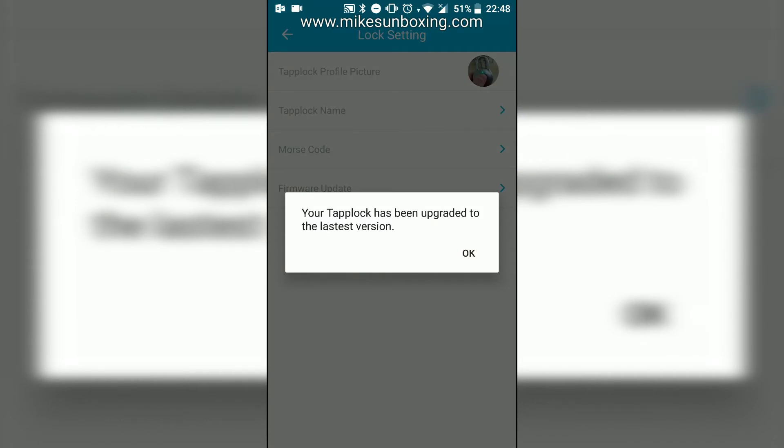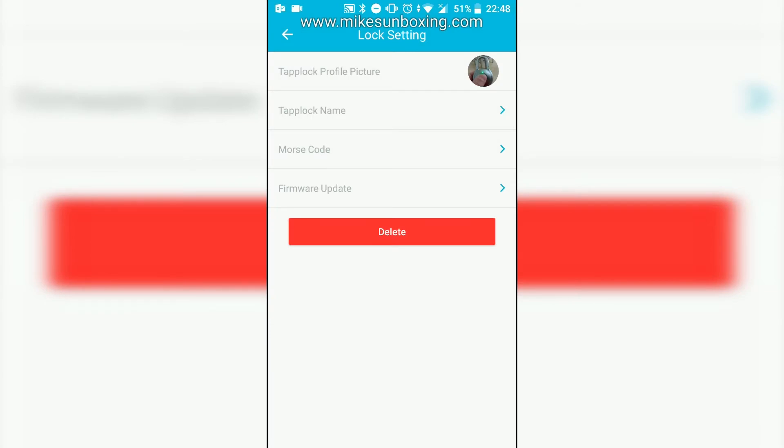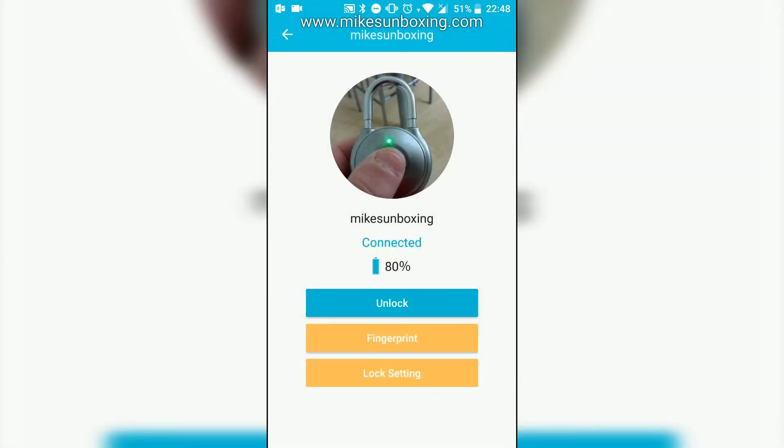Then you can check your firmware update and there you go — your TapLock has been upgraded to the latest version. Click OK and that is it, that's your job done. You can close the app and carry on using the TapLock as you have been.